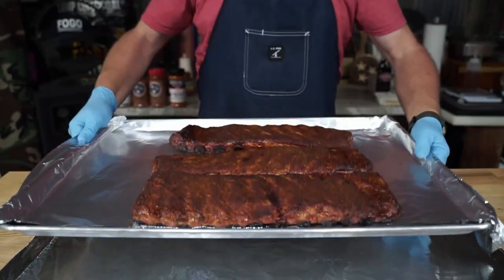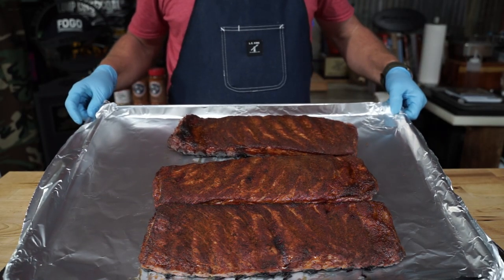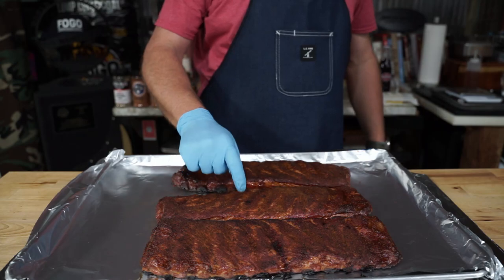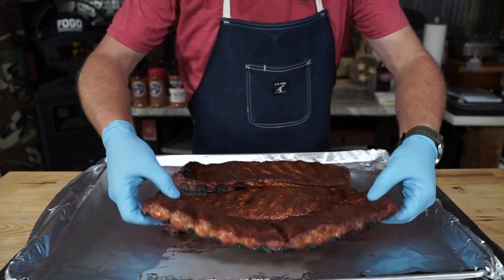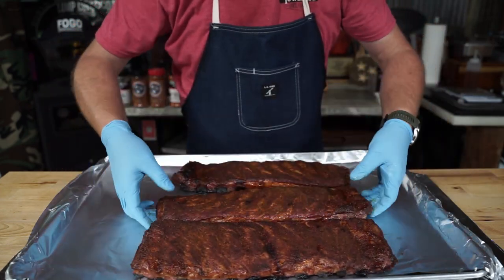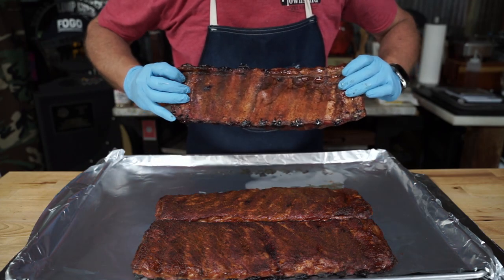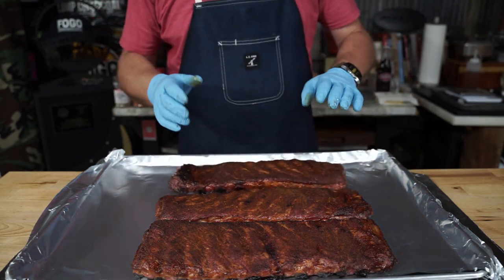There we have it. After about two hours, you're looking at something like this. If you can tell me the difference in which one has the membrane and which one doesn't, just leave me a comment below and I'll tell you if you're right.